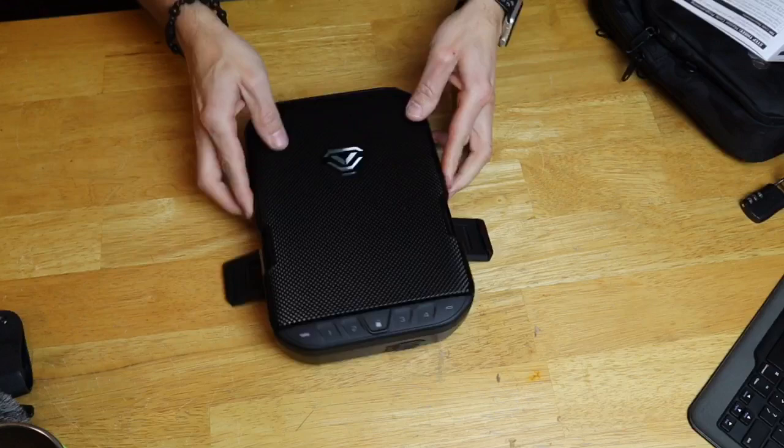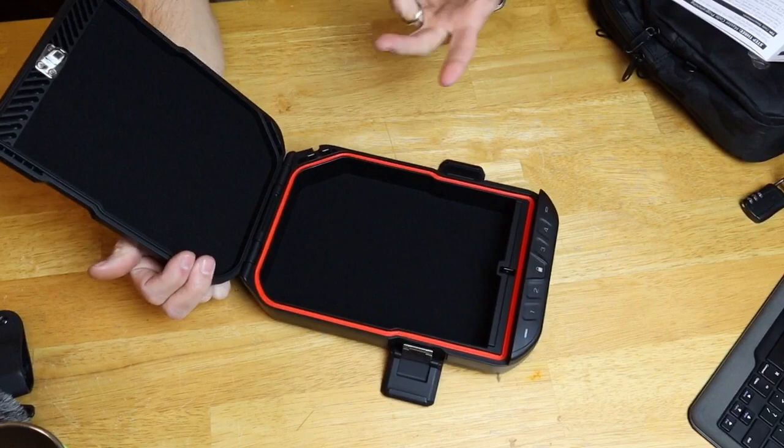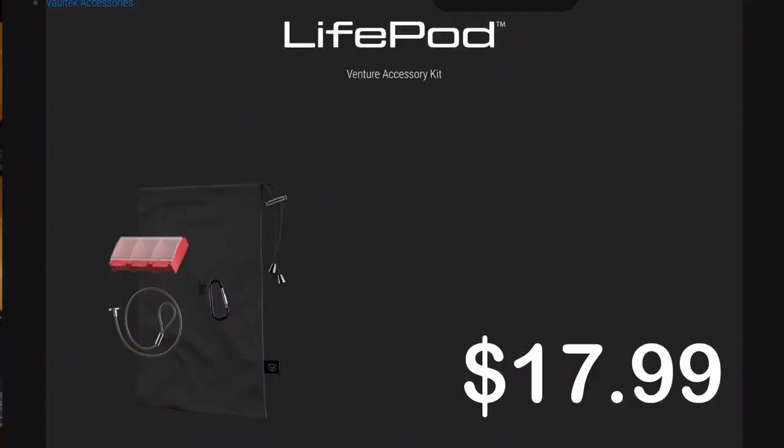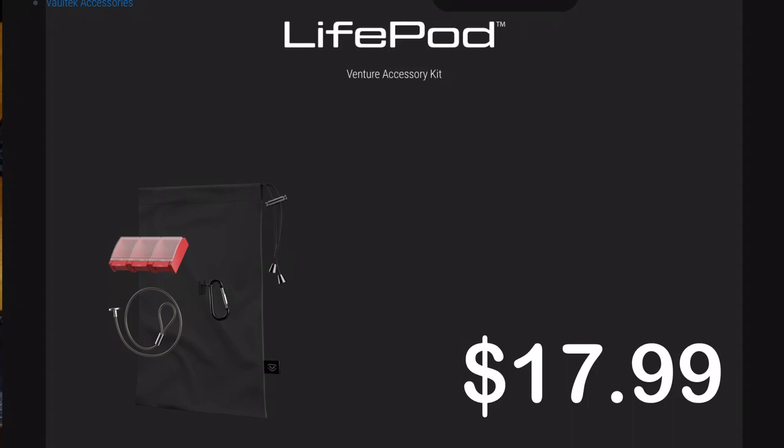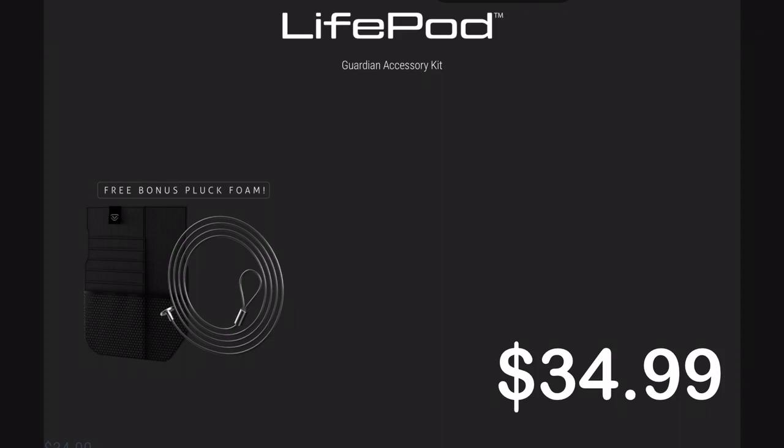Opening up the safe, you have several layers of foam in here. If you don't need or want them, you can take these two egg crate foam layers out very easily. There's also a bunch of accessories you can get. The Ventura kit gives you a pill case, a short steel cable, and a carrying case. The Touring accessory kit gives you a slotted wall organizer for credit cards and that carrying case. And finally, you can get the Guardian accessory kit that gives you the same credit card slot wall and a much longer steel cable.